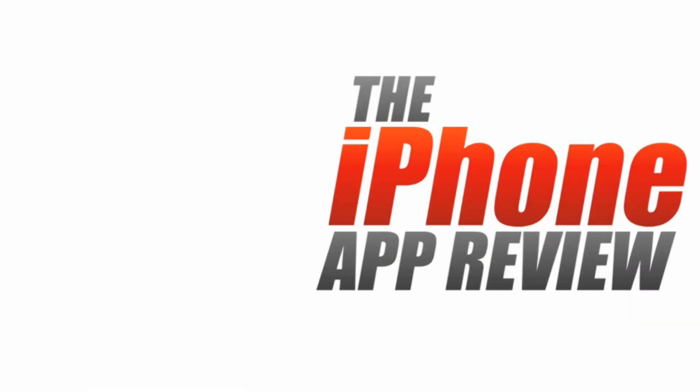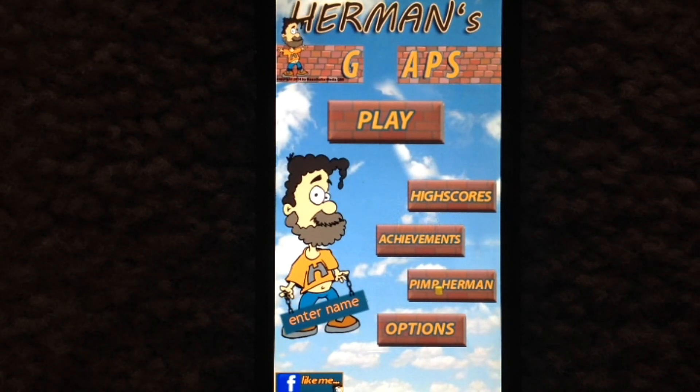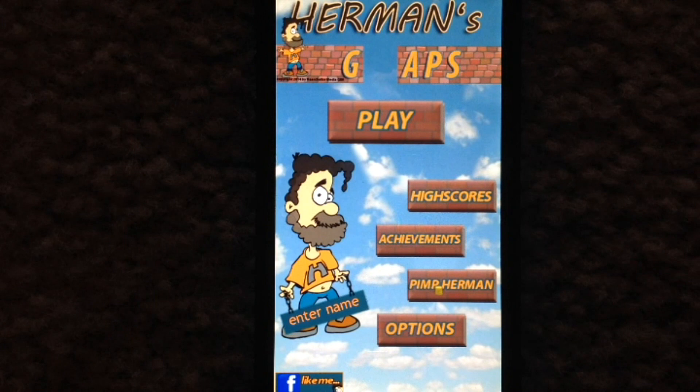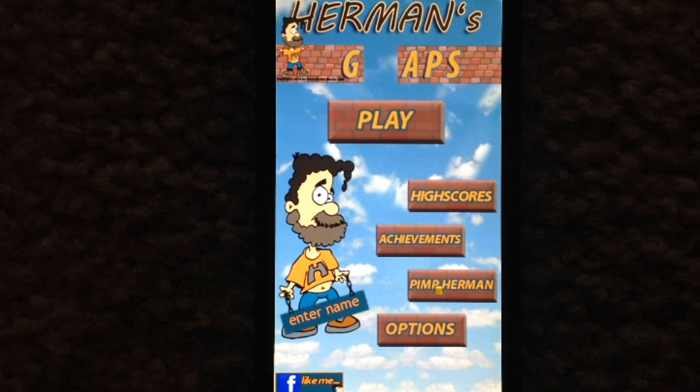This video app review is brought to you by iPhoneAppReview.com. Hey everyone! Sarah Hanlon here with iPhoneAppReview.com, and today we're taking a look at Herman's Gaps, which is a pretty unique game to play on iPhone. It's available to download from the App Store for free.